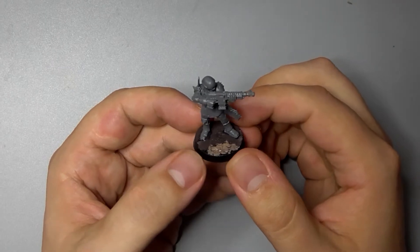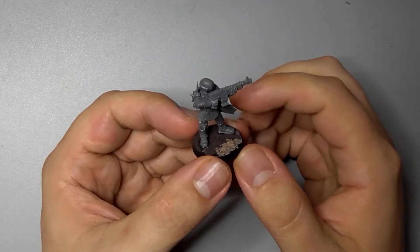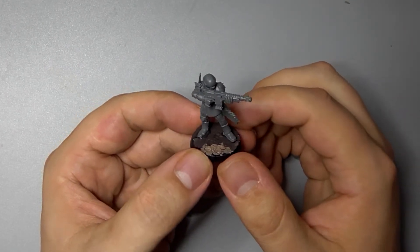Hey guys, today I'm going to show you how I painted my Chaos Cultists for my growing Black Legion army for Warhammer 40,000 by Games Workshop.